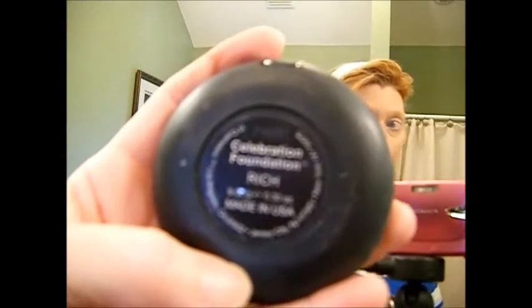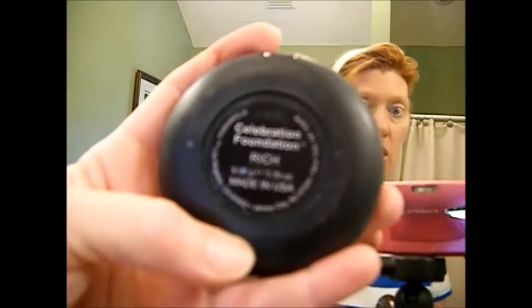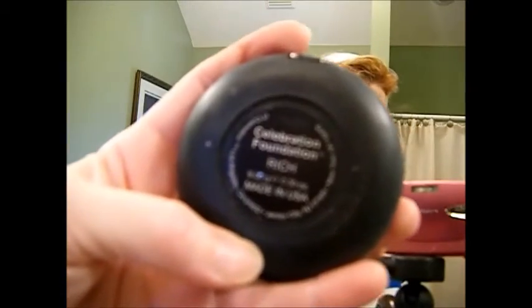This IT Cosmetics foundation has no scent, which is great because I get headaches and migraines. This makeup tutorial is also for migraine sufferers — I've had to find makeups that don't trigger migraines. Since they sent me the wrong color, I decided to use the Rich shade for highlighting, and it really does give me a nice summer tan look.